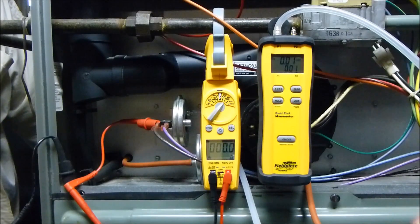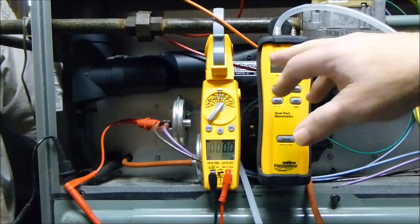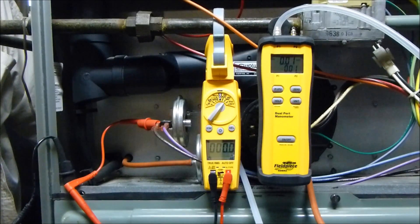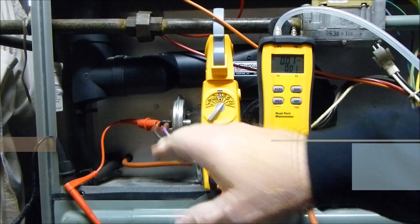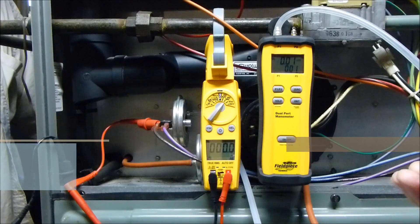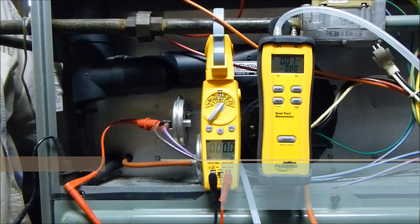Another common test done in the field is called the pinch test. Basically what they do is pinch off the line going to the source of the draft or vacuum, then pay attention to the manometer reading and the voltage. There's a lot of inconsistency in doing that because you don't have a lot of control over this. The other thing is you're not actually testing the pressure switch — you're just seeing when it opens. So you don't know if you have a weak diaphragm, a coated diaphragm, whether it's cracked, or if there are holes in it. You also don't know the exact dead band.